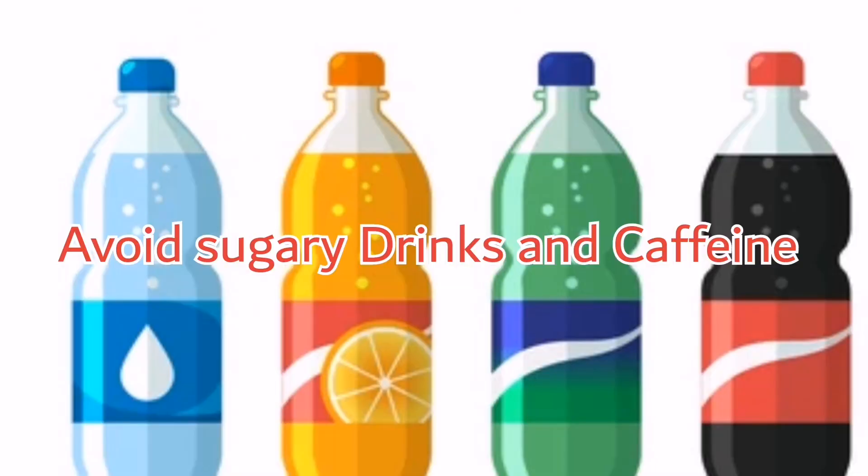Tip number one: avoid cold drinks, sweet drinks, and caffeine such as coffee. You have to reduce their use because they can cause dehydration in your body. Instead, you can use fresh water, milk, fresh juices, and herbal tea.